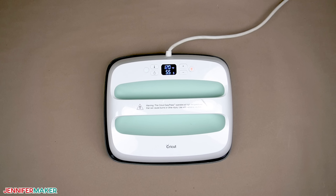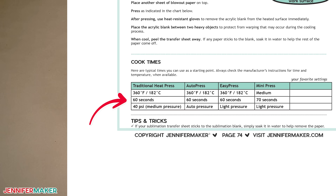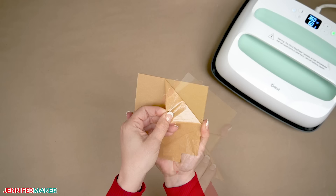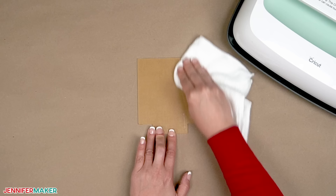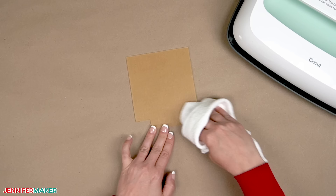I'll use my Cricut Easy Press, but you can also use an auto press or traditional heat press too. Just make sure it will completely cover your blank. Checking my sublimation cookbook, I see that the recommended time and temperature is 360 degrees Fahrenheit or 182 degrees Celsius for 60 seconds. So I'll set it to preheat. Peel the protective paper off one side of the blank. If some of the paper sticks, use a lint-free cloth with rubbing alcohol to carefully scrub it off. Make sure you get all the residue because it will interfere with the transfer. Once the surface is dry, use a fresh lint-free cloth to remove any dust. Don't use a lint roller — it will just put sticky residue back on the acrylic.